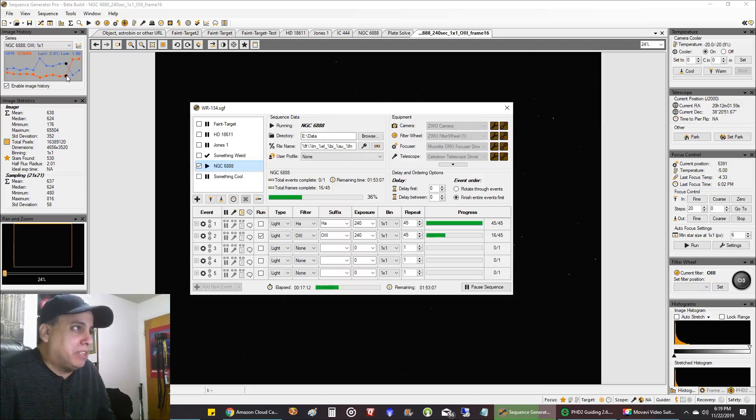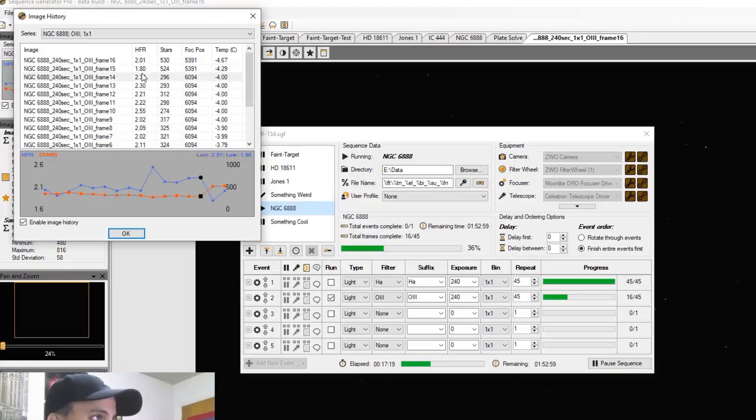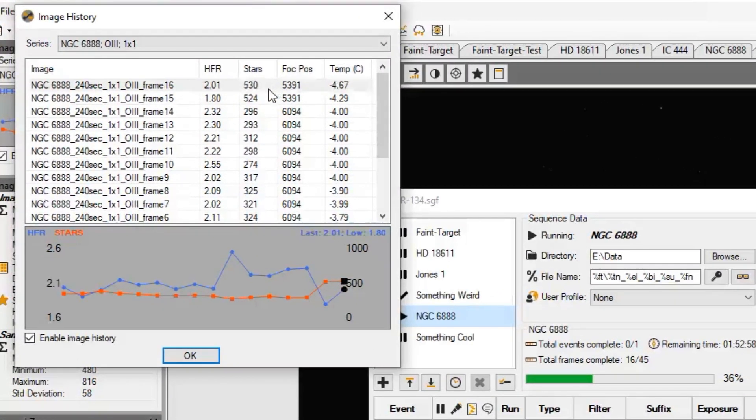I don't know how much of the data from the previous night I want to keep. Look at my star count tonight — over 500. On the previous nights it was way, way down. I thought I was going to finish Oxygen tonight, but I'm going to have to look closely at this data to see if the previous night's any good. If the star count was in the 400 range that's fine, but in some cases it looks like it's just way down.